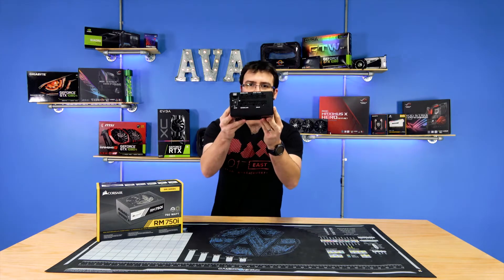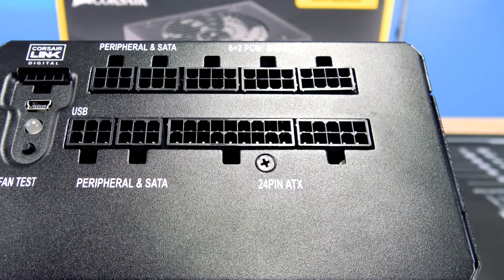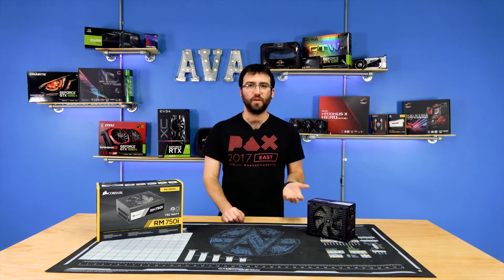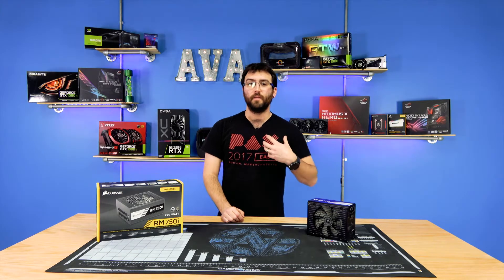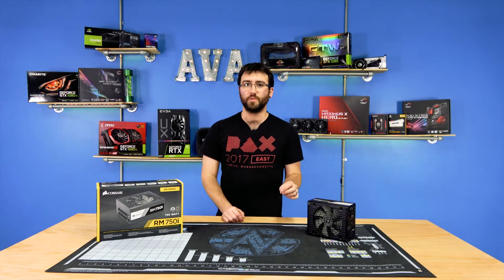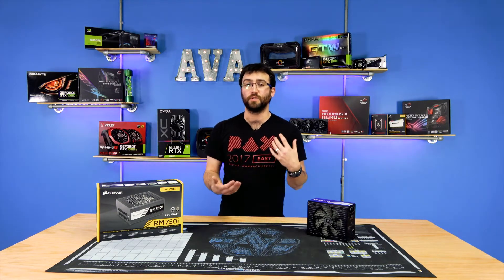You can see in the front it's fully modular. It's also got a little connector for the Corsair Link. Now, what is Corsair Link? Corsair Link software is essentially a manner in which Corsair allows you to connect their devices to a motherboard USB port and/or USB hub at any point in time to communicate through their Corsair Link software.